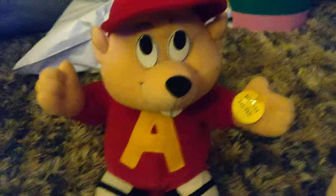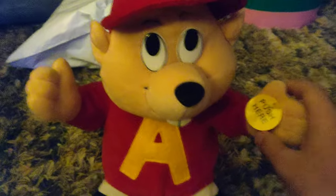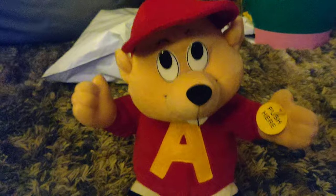Yeah! Okay, Gemmy animated Dancing Alvin. Fixed. Here he is. Ready, Alvin? Ready, Alvin?